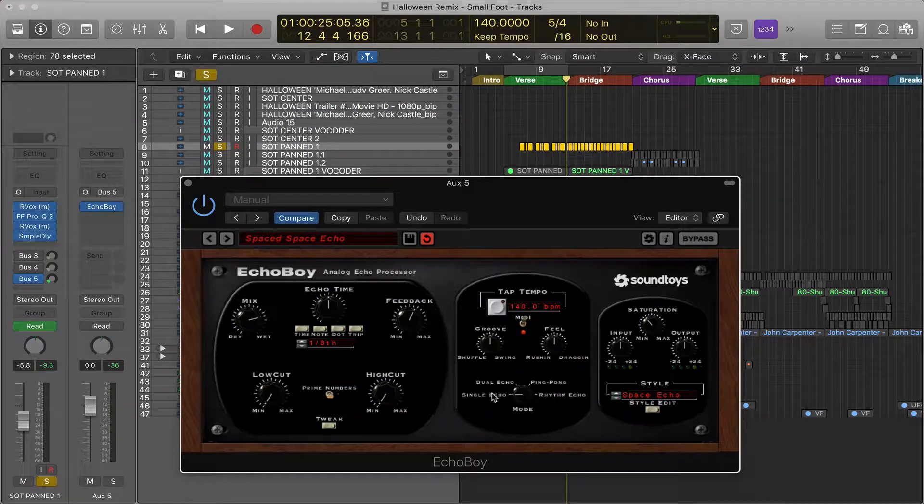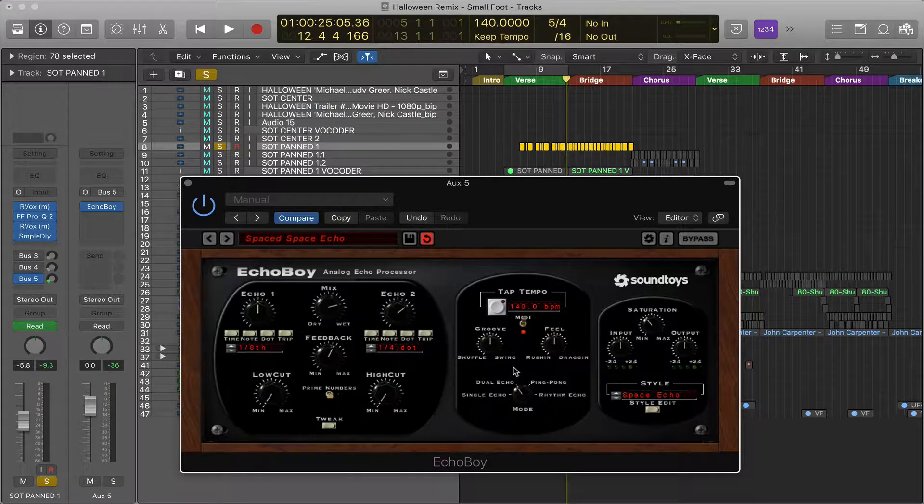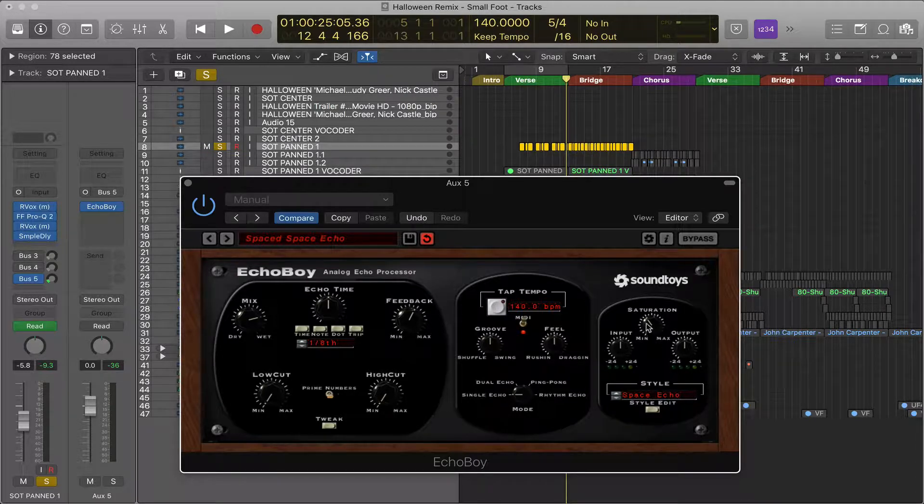If we start with single echo — one thing to note: the right-hand side modules don't change with the mode, just the center section. Over here to the right, you've got your input, which is the volume coming into the plug-in, and your output, which is the volume going out — just volume control. If you drive the input higher, it's going to add a little bit of harmonic distortion. This saturation knob adds the effect of saturation and harmonic distortion.